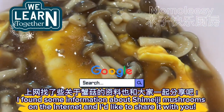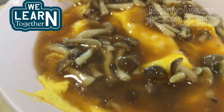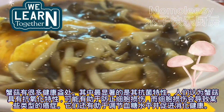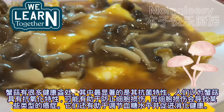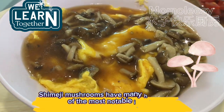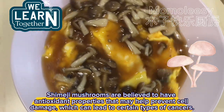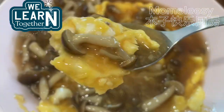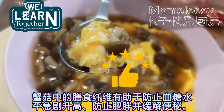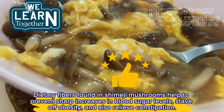Shimeji mushrooms have many health benefits. One of the most notable is their antibacterial properties. They are also believed to have antioxidant properties that may help prevent cell damage, which can lead to certain types of cancers. They help regulate blood sugar levels and promote digestive health. Dietary fibers in shimeji mushrooms help prevent sharp increases in blood sugar, stave off obesity, and relieve constipation.